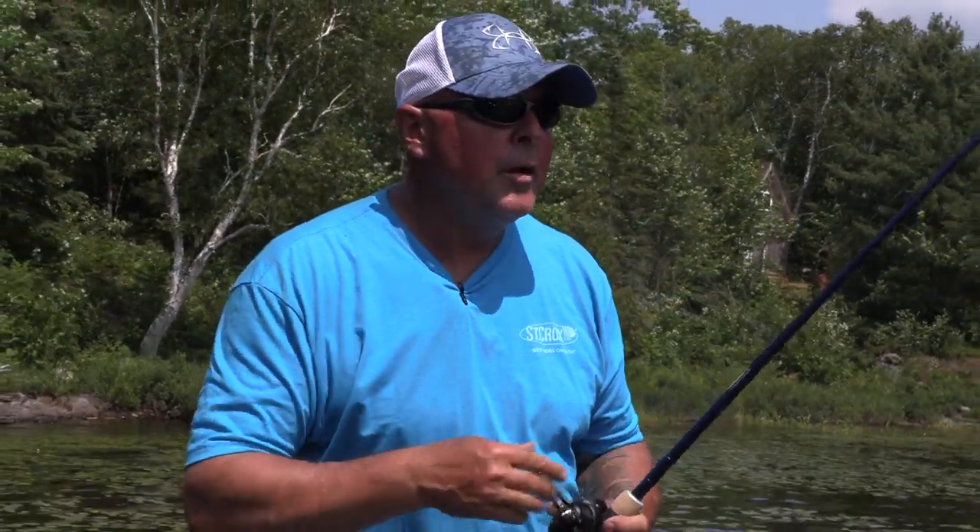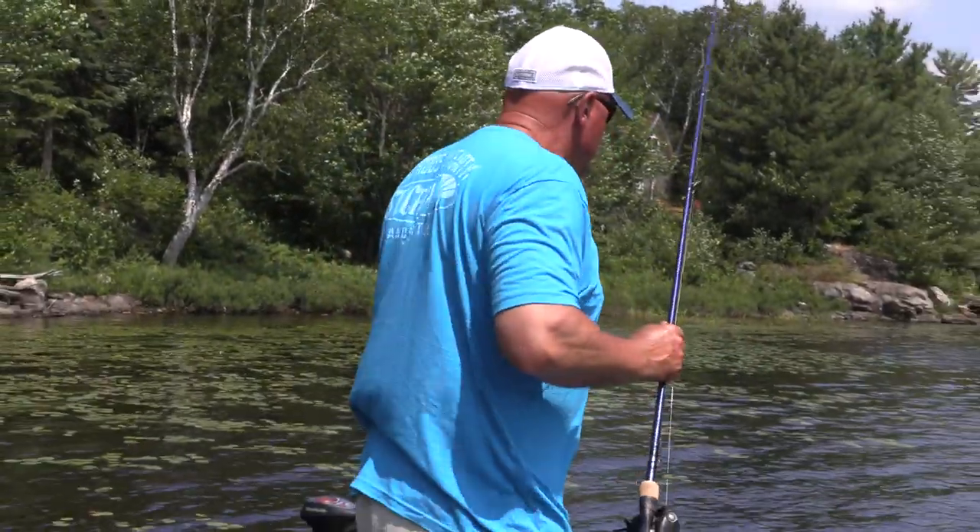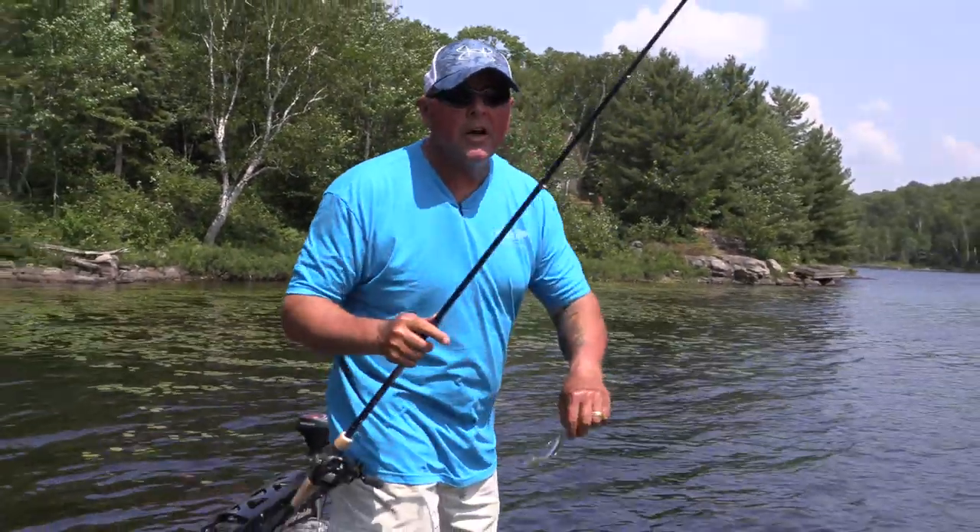Thanks to the pitch and stick. Legend. Tournament bass. Yes. Let's keep going — let's get one more that I saw in the swim.